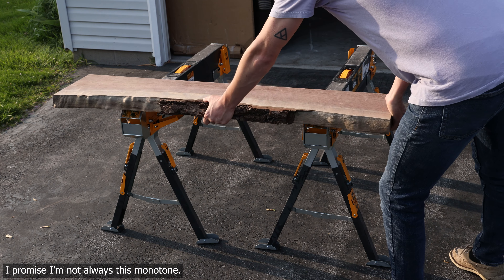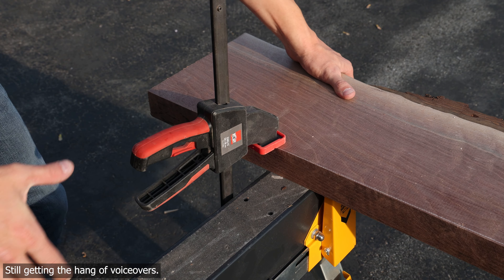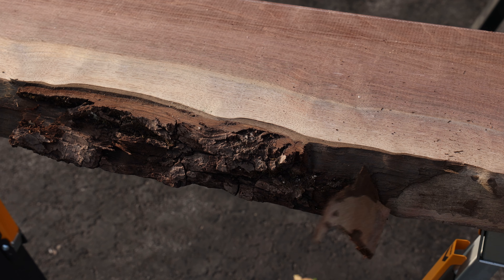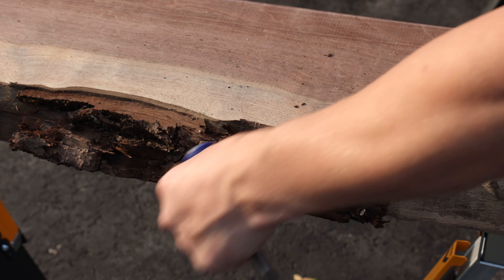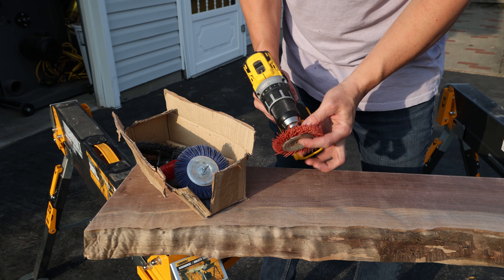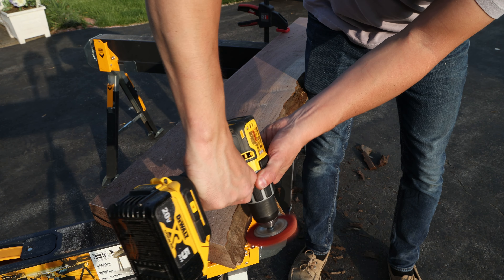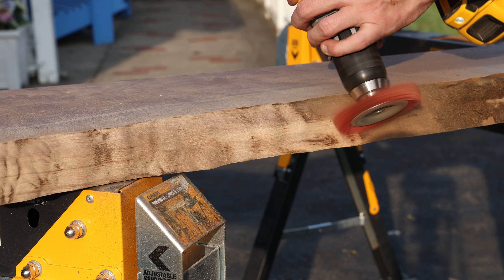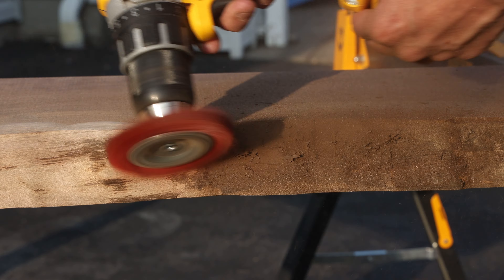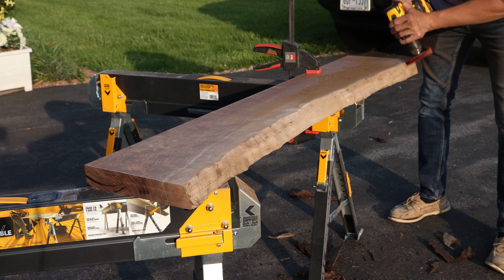The slabs I've selected for this table are curly black walnut slabs that I got from Alderfer Lumber in central Pennsylvania. They arrived almost entirely debarked; however, there is a small section that was still intact on one of the slabs. Using a dull chisel and a hammer, I was able to easily remove it, being careful to not mar the edge. With the bark removed, the thin skin under it known as the cambium also needs to be removed. Wire wheels tend to be a bit too aggressive when trying to preserve the live edge, and that's where these nylon wheels are the perfect solution.